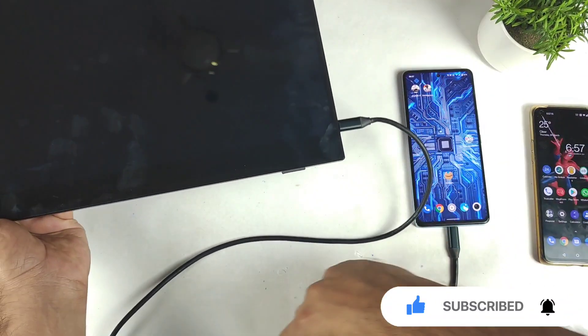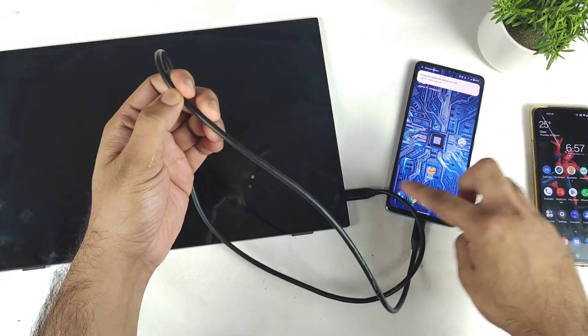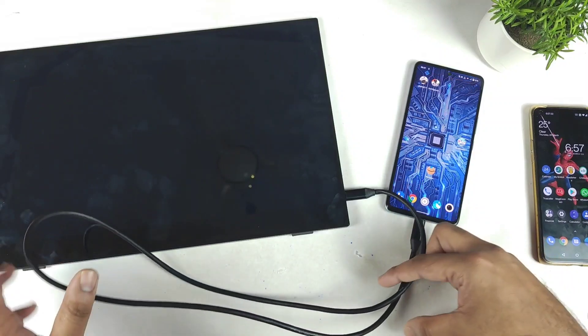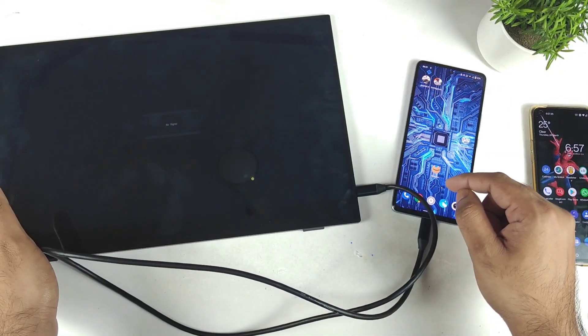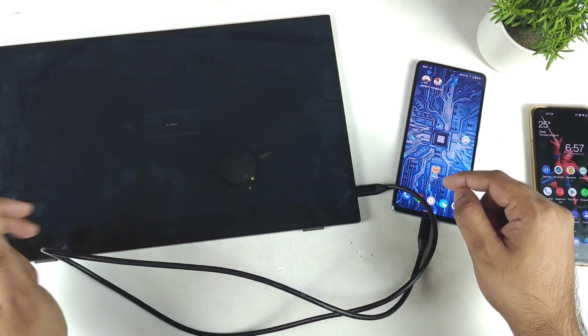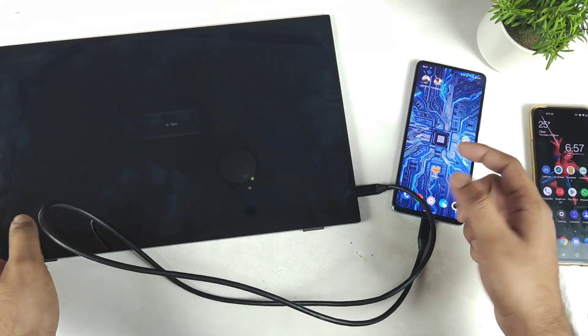This complete setup is done connecting with only the Type-C to Type-C cable. You can clearly see, friends, a single cable is connected and right now we cannot see any kind of monitor turning on. We did get a 'no signal' indication, so that means you cannot use this iQOO 9SE with an external monitor.